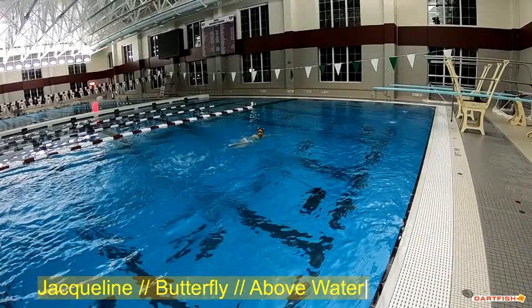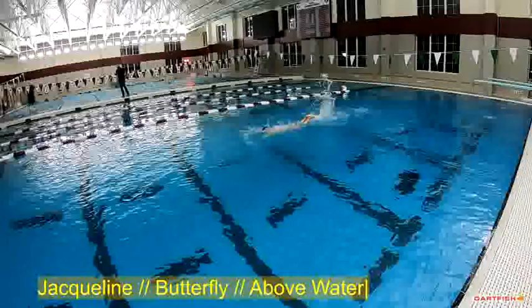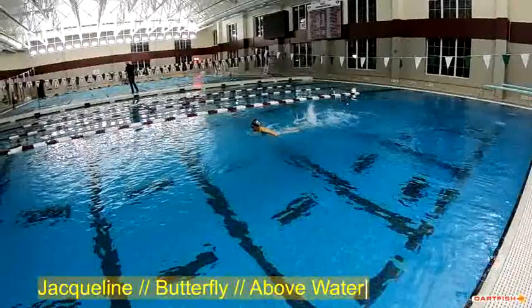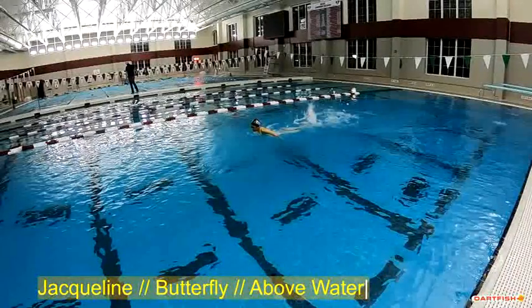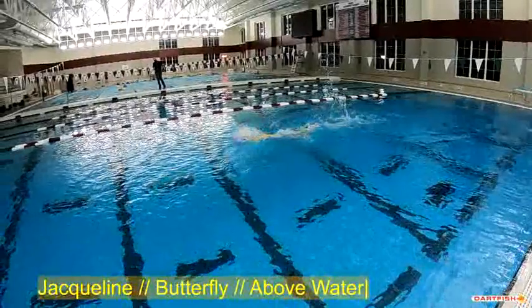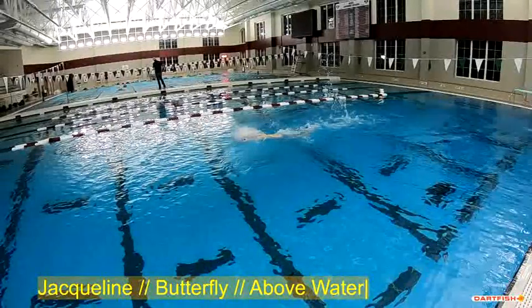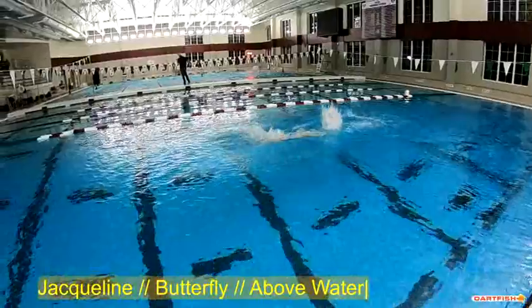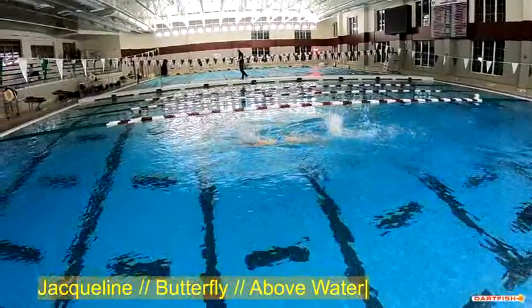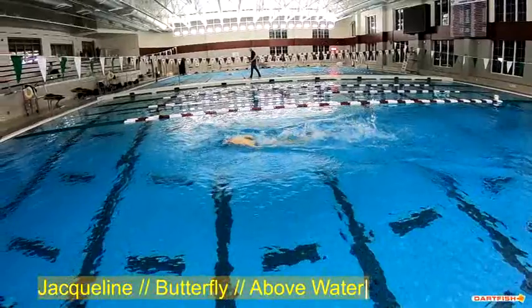Let's go back and watch it at about half speed so we can get a closer look at what's going on. She's doing a good job of getting the head up early. We can see just a little late getting the head down. She'll take a few strokes with no breath — those no-breath strokes are looking really good — but that's typical at this age.